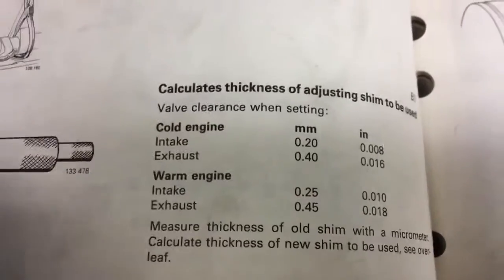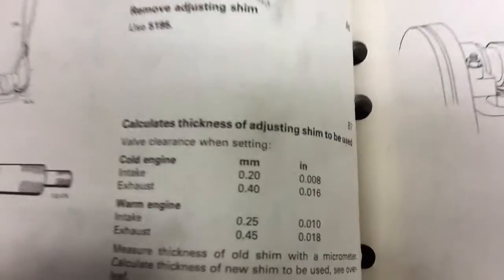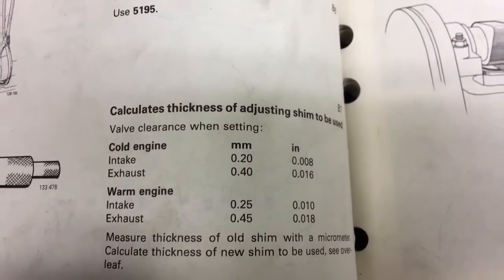Pretty much we're going to measure them, see where they're at, and if they're close we'll leave them. If they're not close, we will try to get as close to that spec as possible.